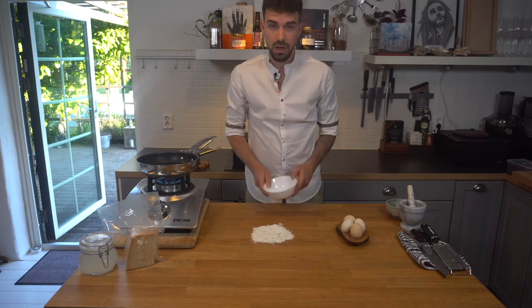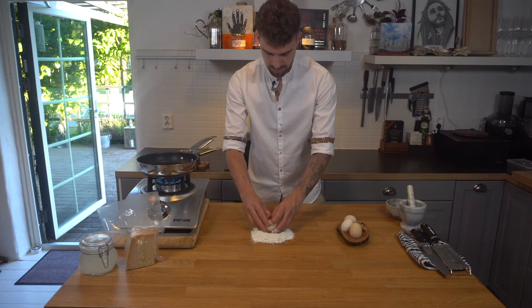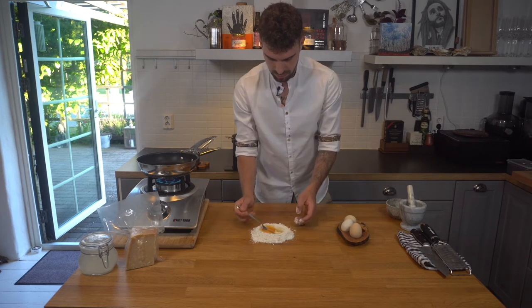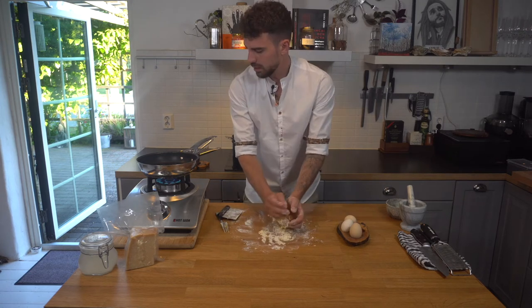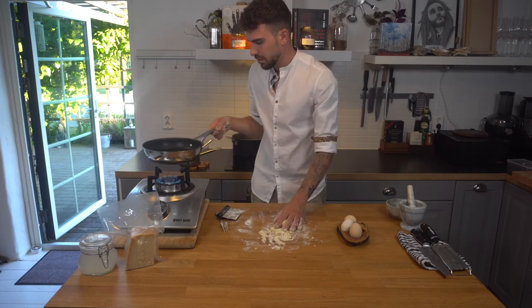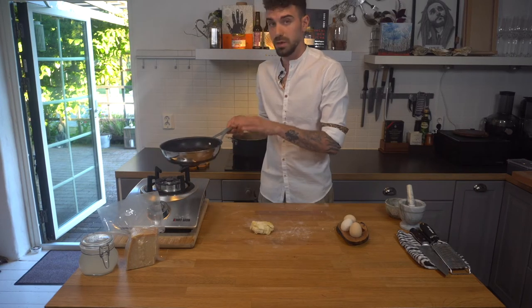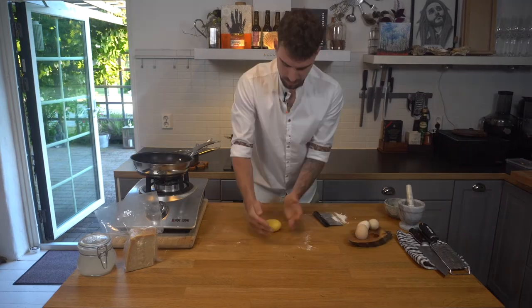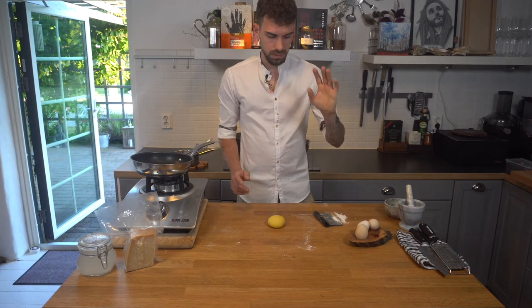Let's make the pasta dough: 100 grams of flour, one egg, and some cracked black pepper. Now we turn off the heat — you don't want to burn the pepper, you just want to bring out the natural oils. I'm gonna let the dough rest for half an hour and continue with the sauce.